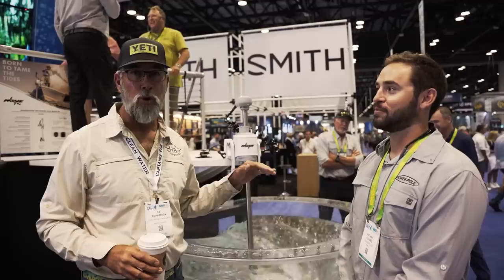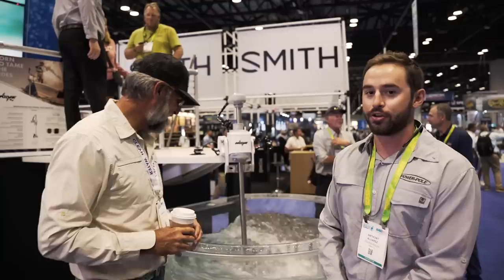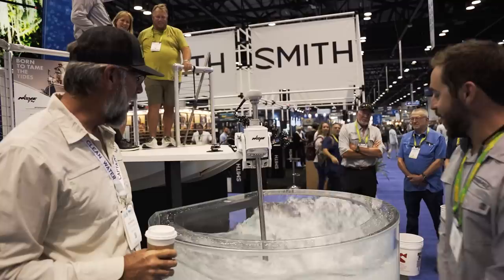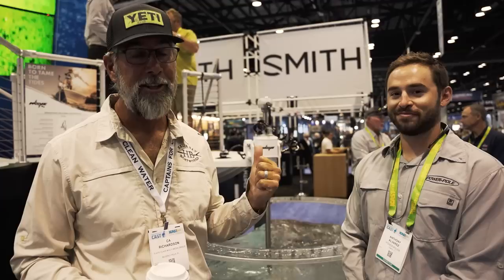They're not going to catch up. People think this is something we whipped up really fast, but there's been close to eight years of R&D. Throughout all the revolutionary changes in the trolling motor industry, we've been silently watching. If you're thinking even a little about getting a new trolling motor, you'd be a fool not to try out the Power-Pole — it's going to revolutionize the industry.